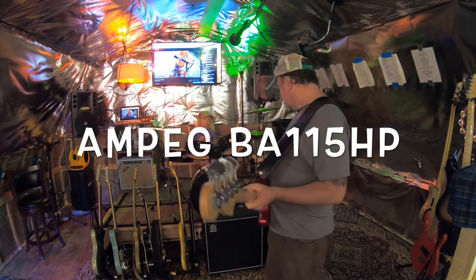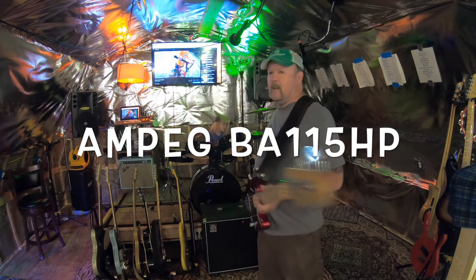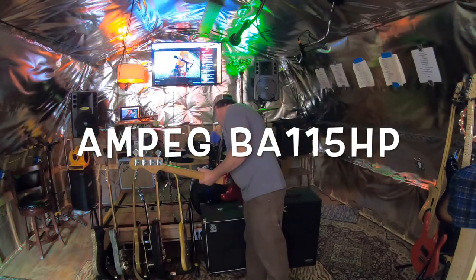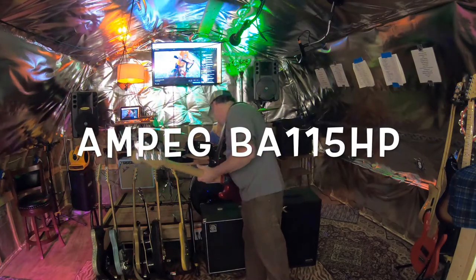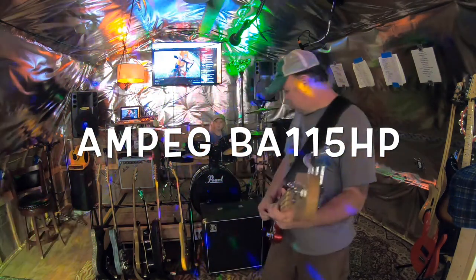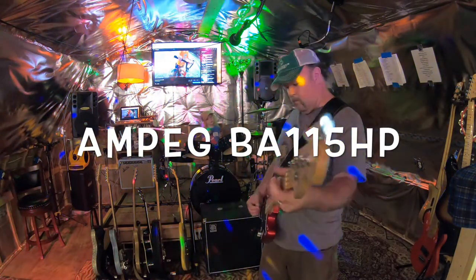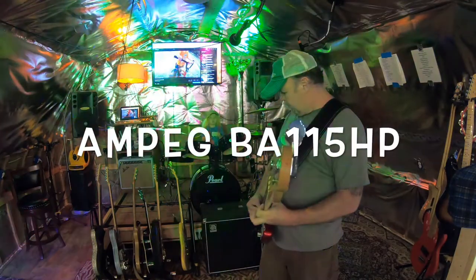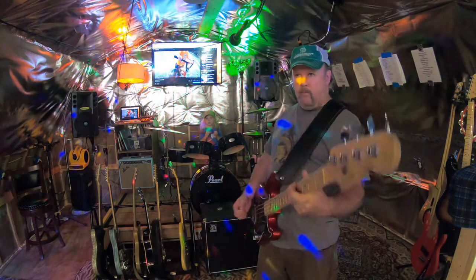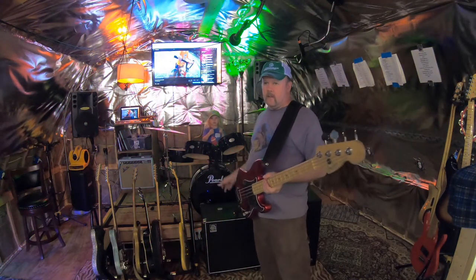Now we'll see if I can make this one sound as good as that one. I just like the way 12-inch speakers sound versus the 15.